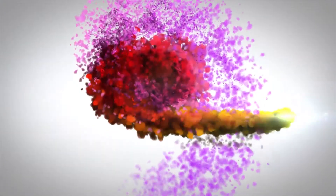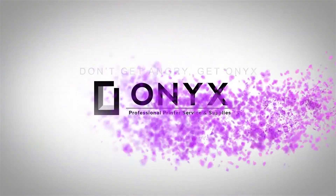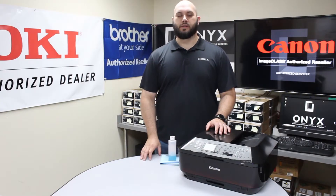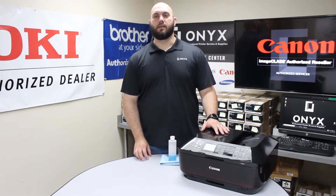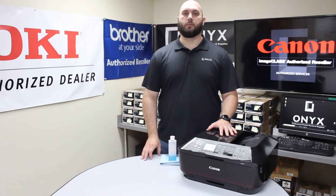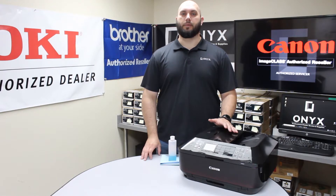We are Onyx Imaging, the highest rated and most reviewed printer service center in Oklahoma. Hi, my name is John with Onyx Imaging. Today we're going to take a look at this Canon MX922 printer. The problem we've been having is whenever we're making copies or scans, we've been noticing lines or blemishes on the copies and scans.